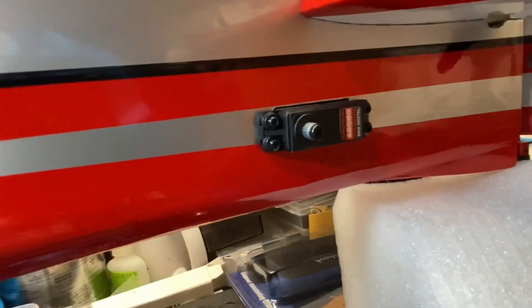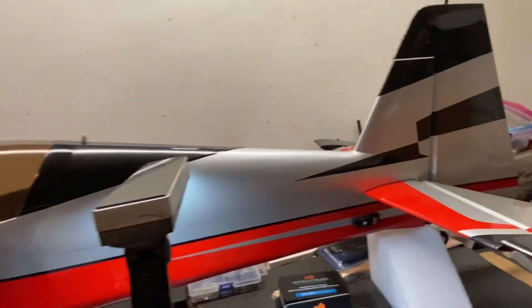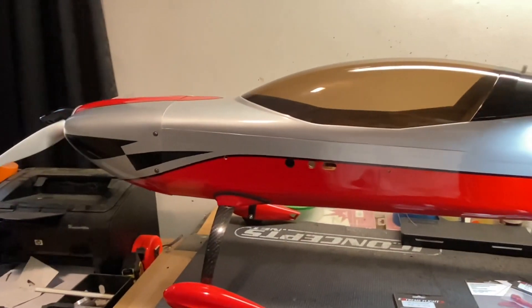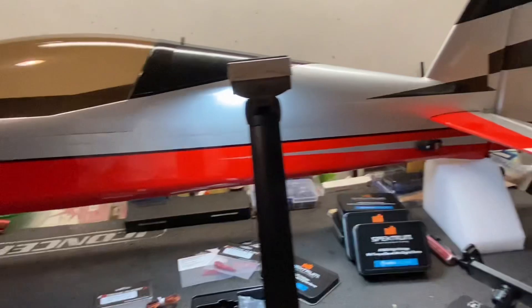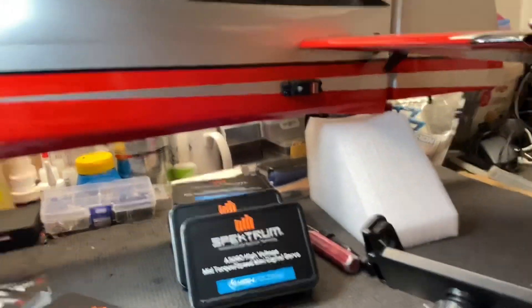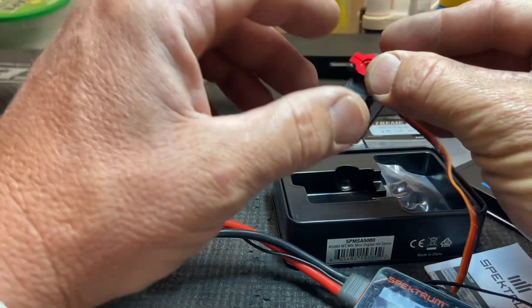The servos mounted up nicely and fit really well in the 60-inch Extreme Flight Extra NG from Extreme Flight in Georgia — a very beautiful airplane. I'm going to show you a little bit about these servos here in the fuselage; we'll get to the wings later. You can also see there's an AR637T receiver in there with a 4651 that we'll be working on, so stay tuned.